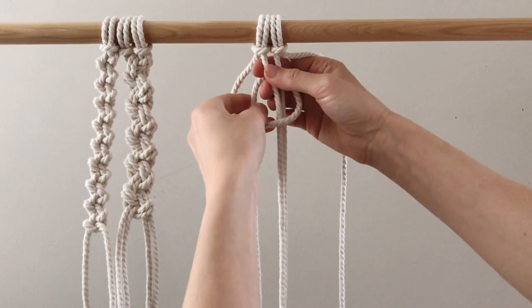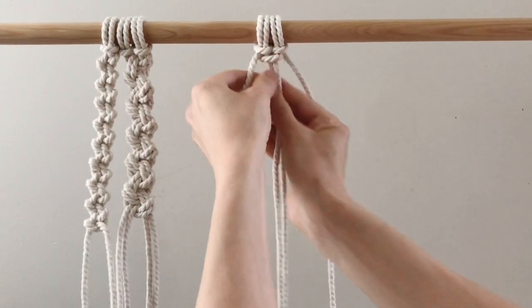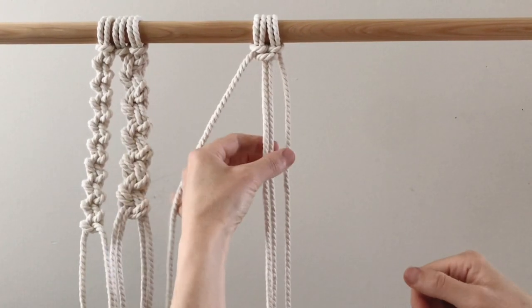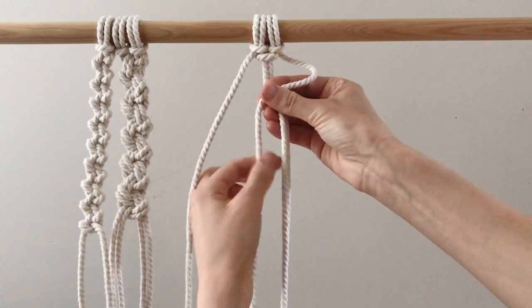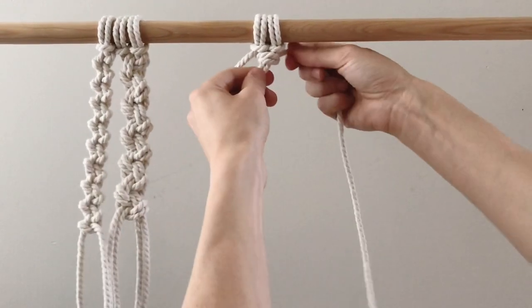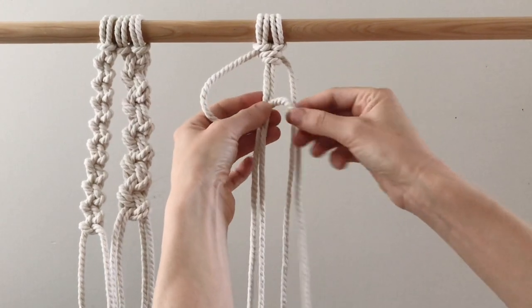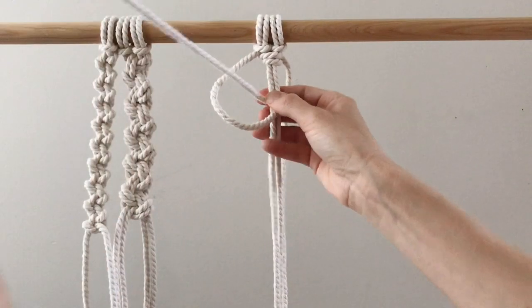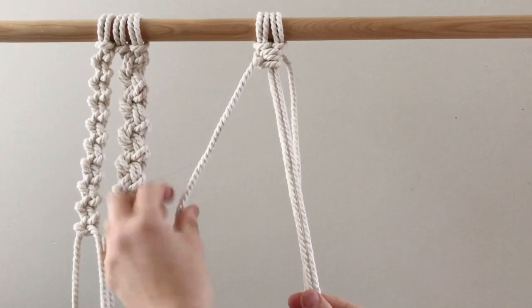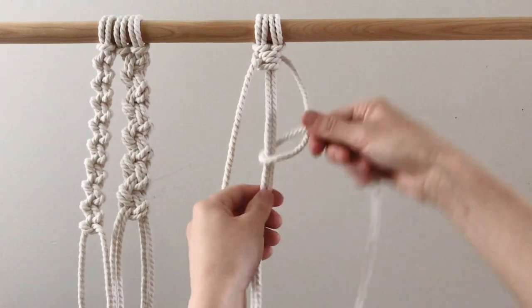Pull it behind, through the loop, and pull it up tight — that gives you a nice straight line. Now leave out the left one and work from the right: over, behind, and through the loop. Over from the left, behind and through that loop, pull it up nice and tight, and as you continue you'll get those nice edges on the side.